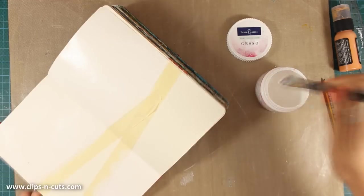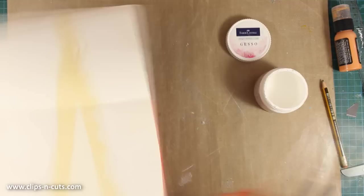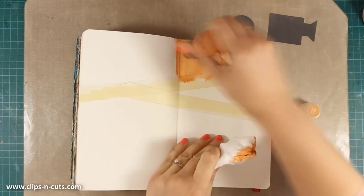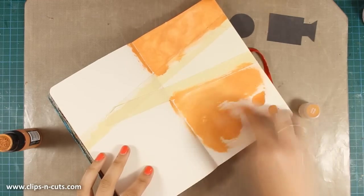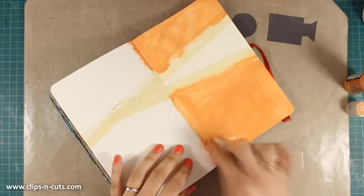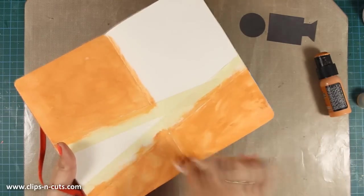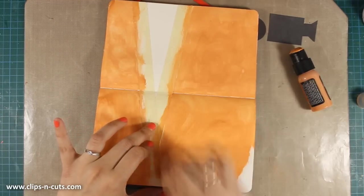Once I cover up the whole area, I use my heat gun to speed up the drying process and then move on with painting my background. I want to keep my background quite dark, so I am starting out by using Rusty Hinge Distress Paint by Tim Holtz. I am using the dabber to dab some paint over the page and then with my baby wipe I apply the color. The baby wipe is more dry than wet and I am trying to cover the whole background with my first color, without a smooth coverage.